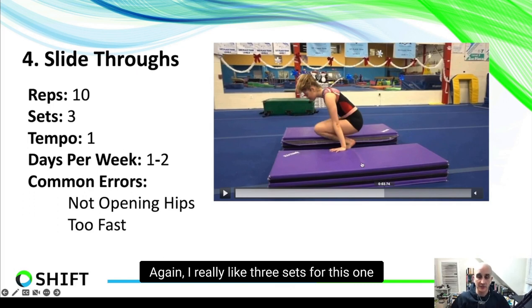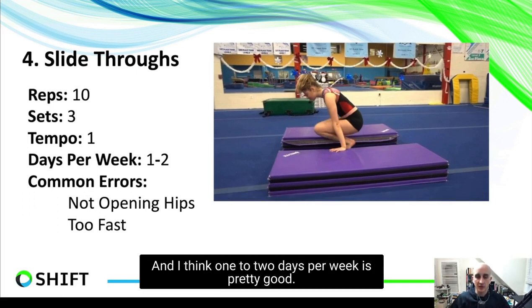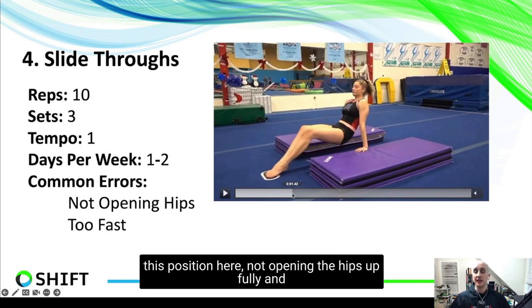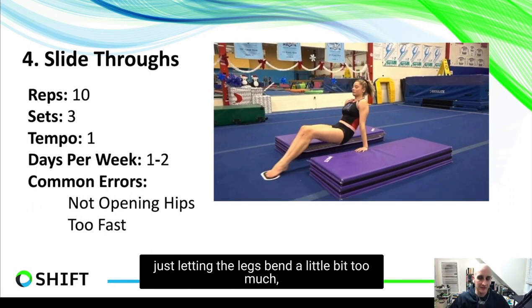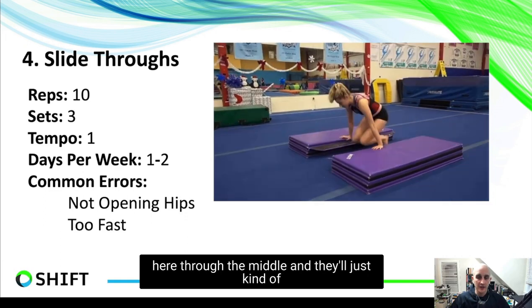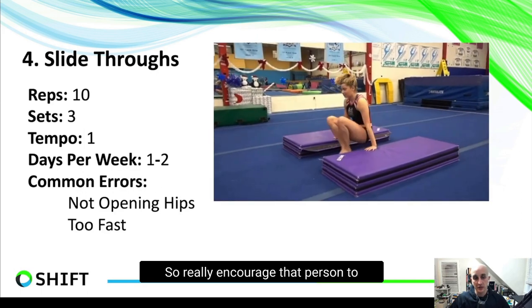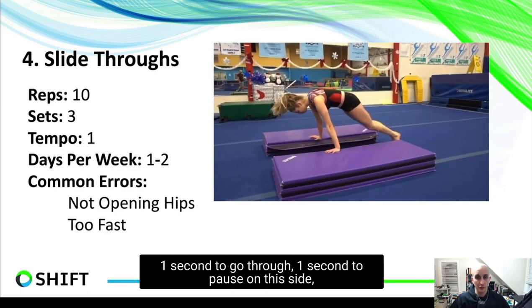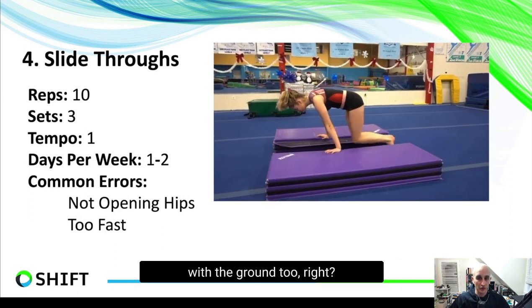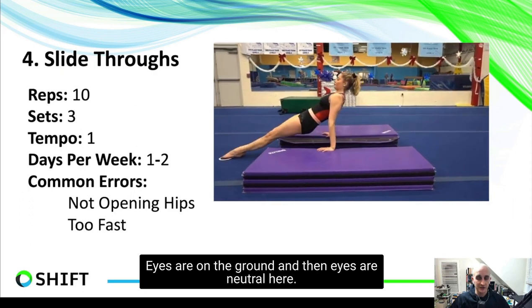I really like three sets for this one because you can superset it with something else, and one to two days per week is good. The main error here is not opening the hips fully at the front extension — someone will get partway out and let the legs bend too much. Really encourage full extension. The other error is going way too fast through the middle; encourage a one-second tempo through each position with a one-second pause on each side. Keep the eye line with the ground on one end and neutral on the other. These are great for young athletes and have strong transfer to many gymnastics skills.